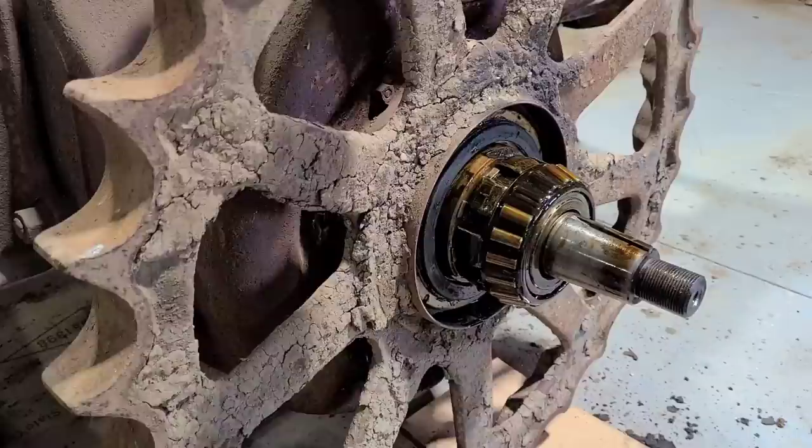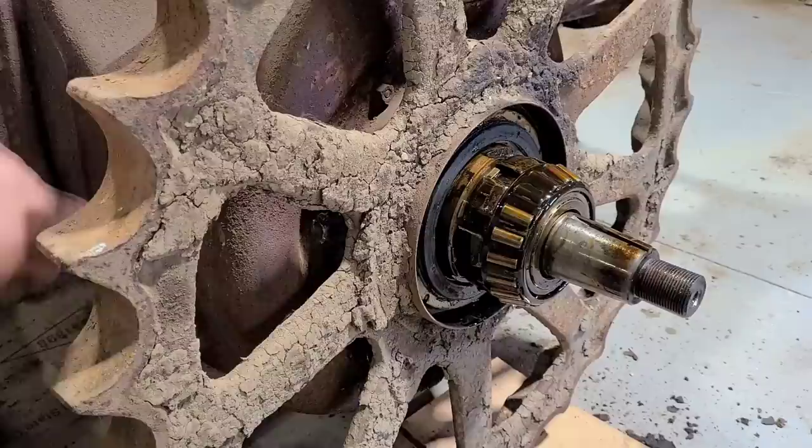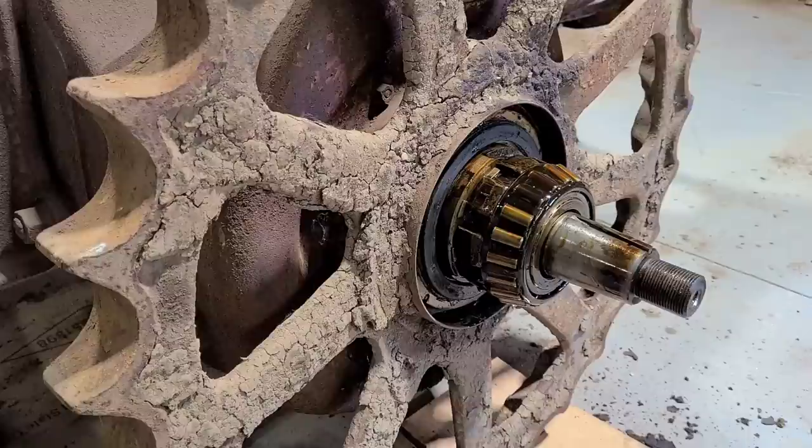So what that means is I can come back here and pull the bolts out of the final drive cover and remove this assembly as one. That's beneficial in multiple ways — since I don't have the tooling here yet, we can keep going.